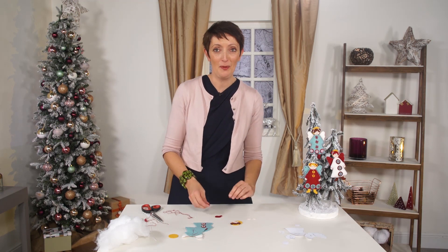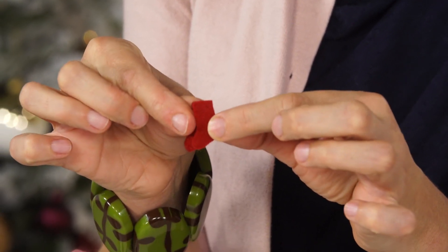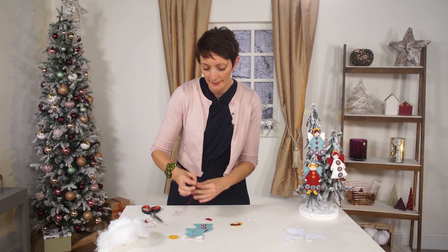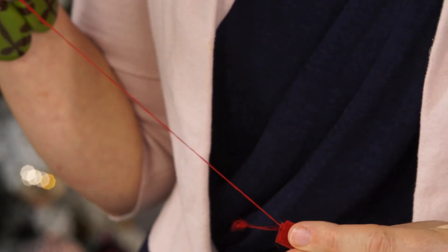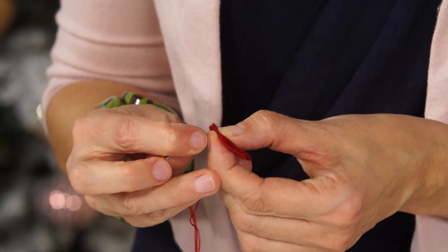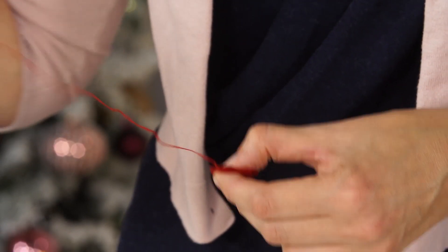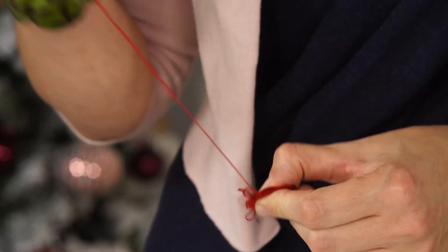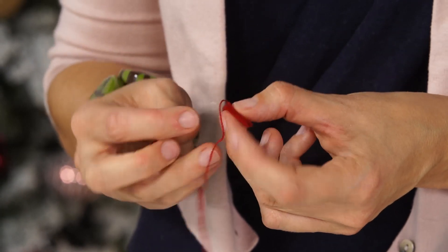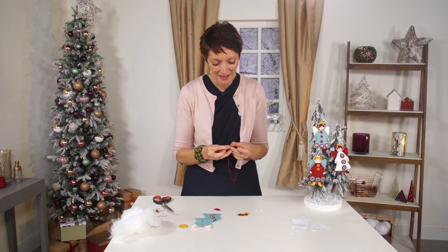We now need to make our little boots. She's got lovely little red boots - it's really simple. We just have two pieces per boot and we need to match them up and stitch them with an overhand stitch or a blanket stitch. I'm going to do a simple overhand stitch, hiding the knot between the two pieces so it will be inside. With the overhand stitch it's really simple - you just go in and out. Because we're using red thread on red felt, it doesn't really show.